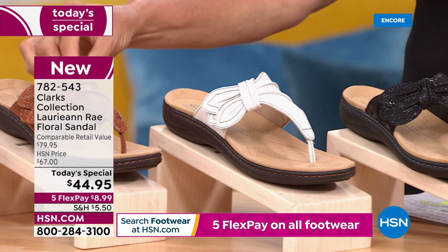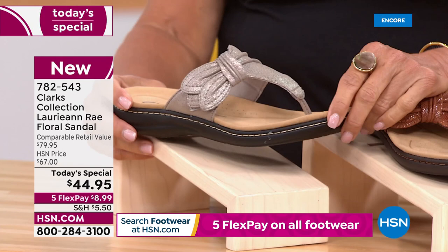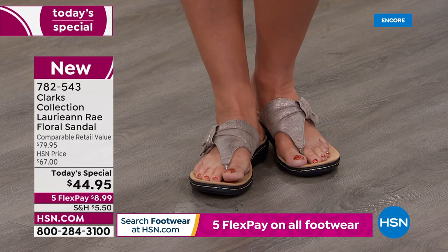The next one is tan. And then finally, the one I chose to wear tonight is called the Taupe Metallic. What I like about this one is it can play gold, it can play silver, it can play even almost a platinum, which is really unique. So if you wear a lot of gold, silver, or platinum jewelry, it sort of morphs color with whatever jewelry, accessories, or clothing you have on.